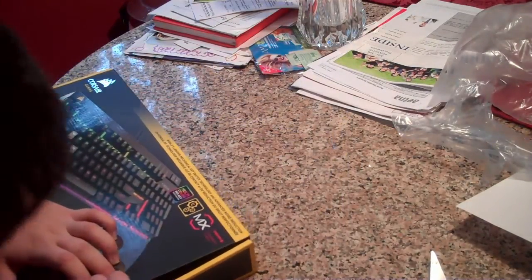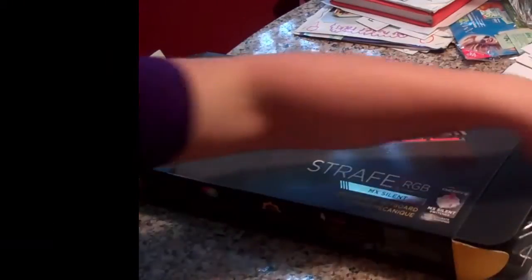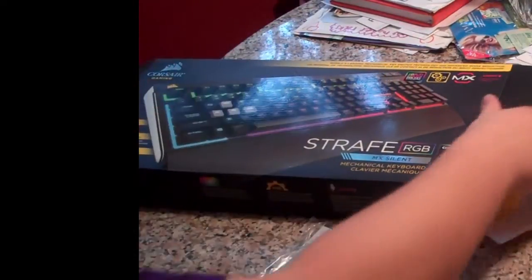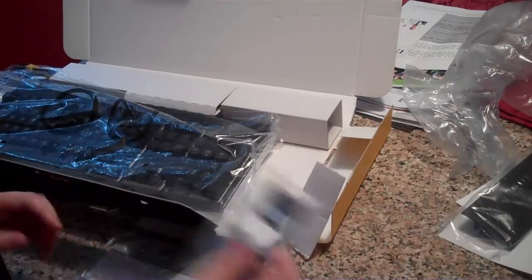Let's see how to open this. Here's the wrist rest that comes with it. And here are the shrink-wrapped keycaps and the key puller.